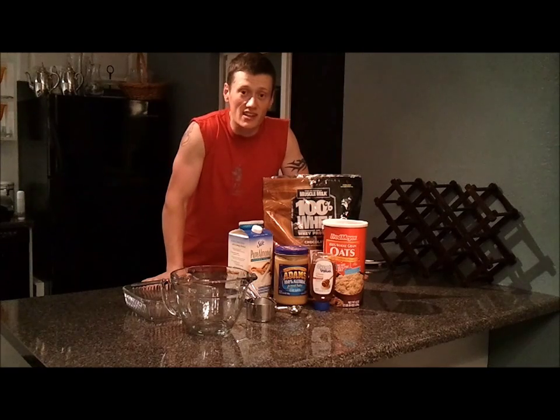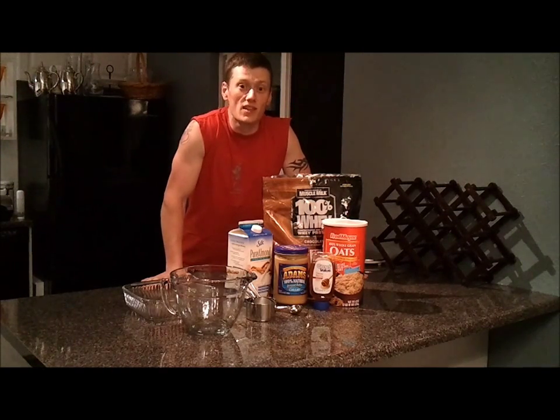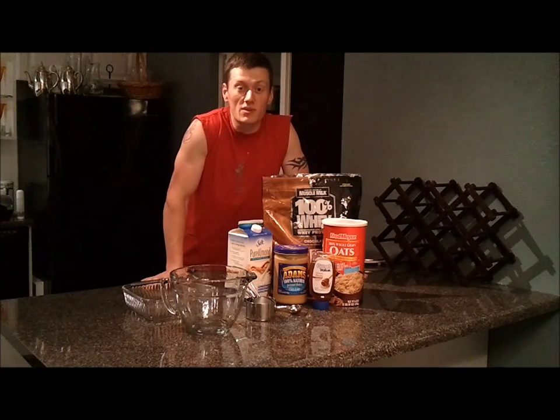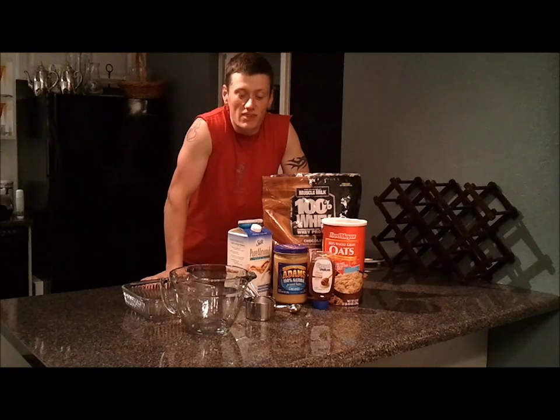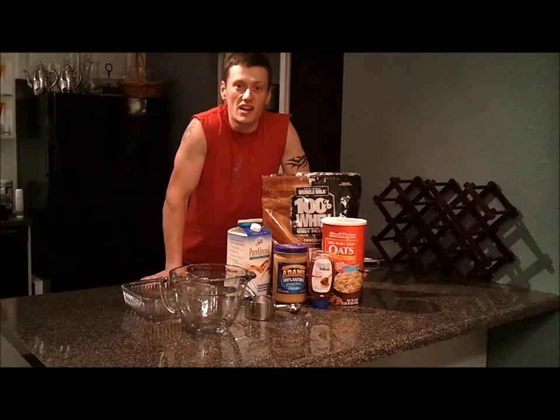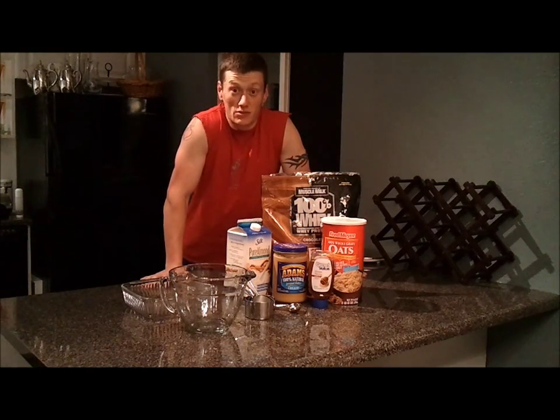I'll go ahead and post the nutrition facts and the serving sizes. I'll weigh out the protein bars here when I'm done, to give you guys a better idea of how big these things are and how many calories, fats, carbs, and proteins are in each one of these bars. Let's get right to it.